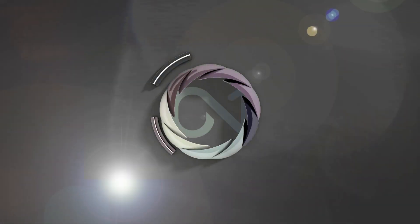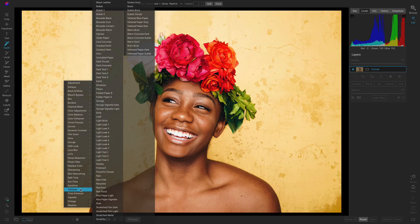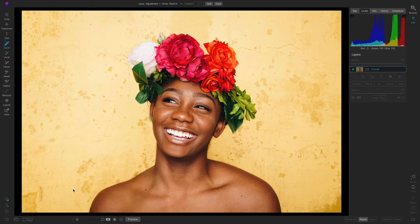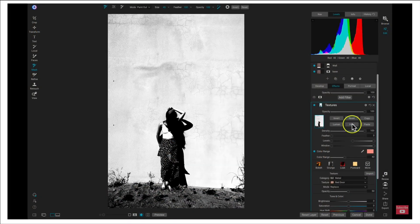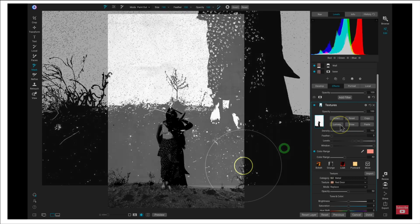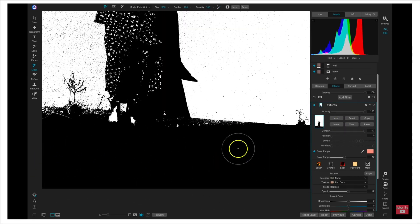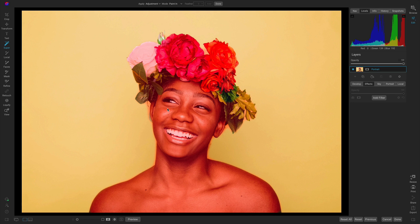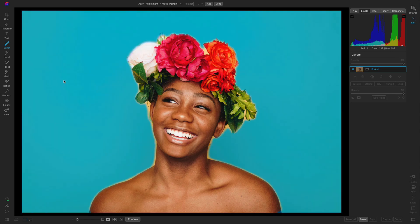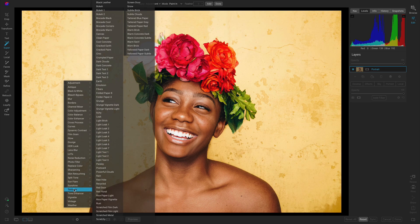In this video I want to quickly showcase just how fast ON1 Photo Raw 2023 is at completing some of the most difficult tasks photographers face when editing. When it comes to studio photography or even natural light portraits, giving the background a little more interest can really help make the image pop. With older versions of Photo Raw, we would have to manually find the background and separate it from our subject using manual masking. In the latest version, you can now find the background instantly and add in textures or any creative scenes. Let's add an interesting background behind our portrait in less than two minutes using ON1 Photo Raw 2023.